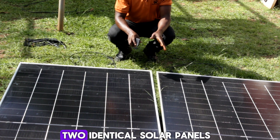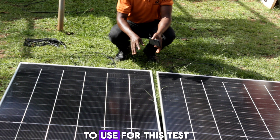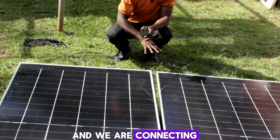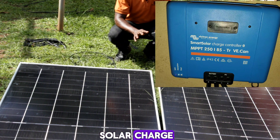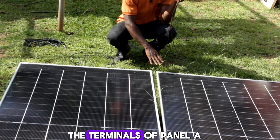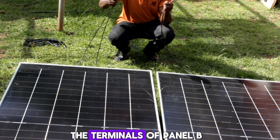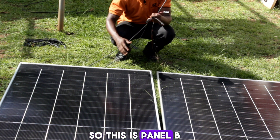We have these two identical solar panels that we are going to use for this test, and we are connecting them to a Victron solar charge controller. Here we have the terminals of panel A, and we also have the terminals of panel B.